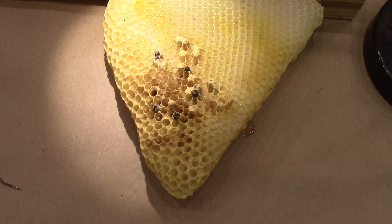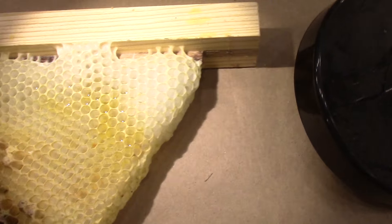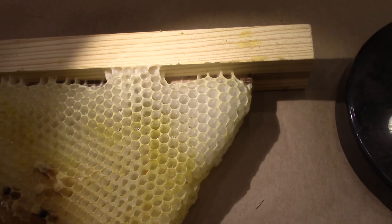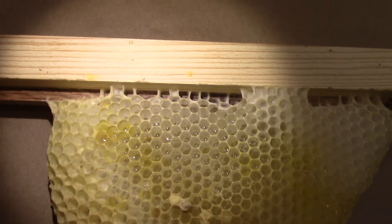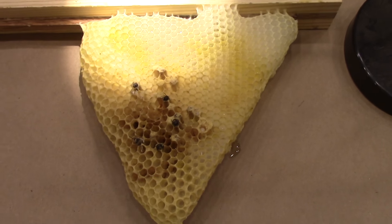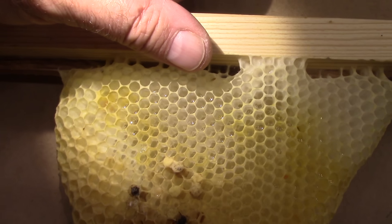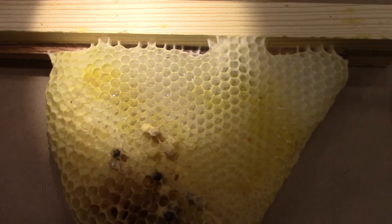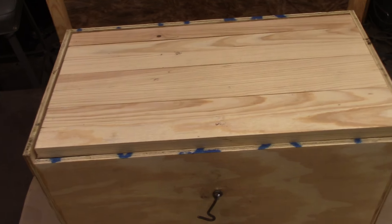The comb is starting to get dirty and ugly. Up here is some really pretty white comb as it looks when they first make it, and you can see the attachments at the top. Also, you can see that shiny stuff in there — that's where they've stored the sugar syrup I was feeding them.